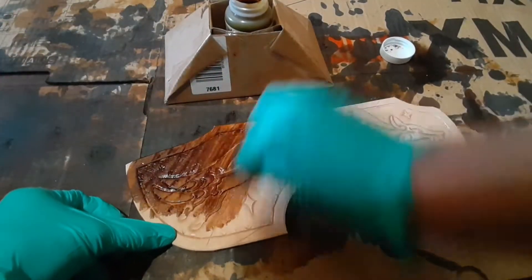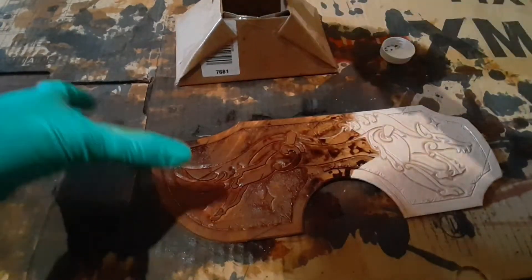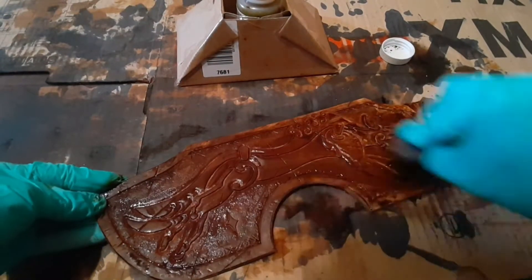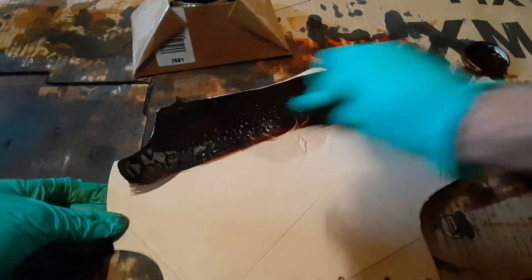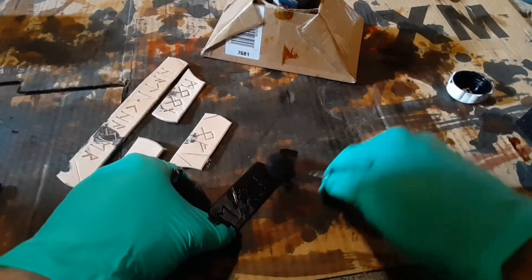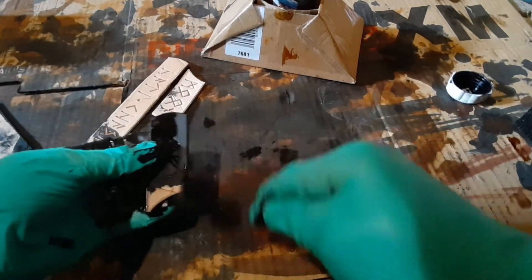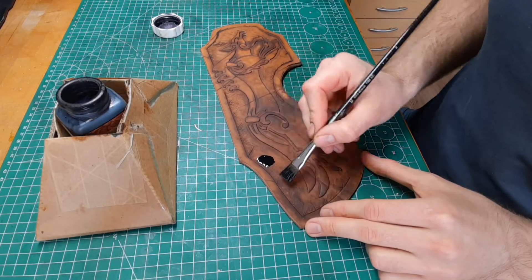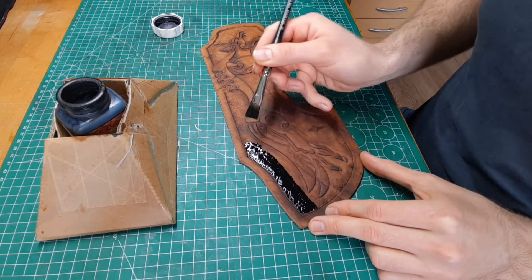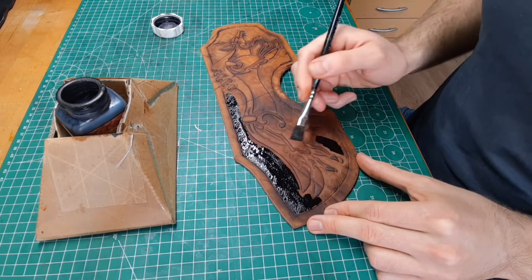Now it's time to dye. In this case I use a water based Java Brown leather dye. In the end I wasn't really satisfied with the look so I changed it afterwards. For the runes I chose a black base coat. You can also use a common brush to get your dye on the leather, but make sure you don't have too much dye on your brush when putting it on, else it might float around on areas you don't want.